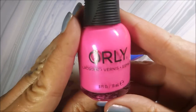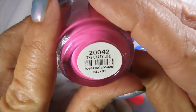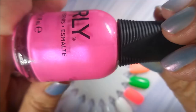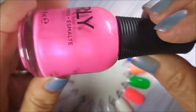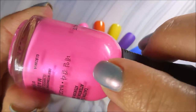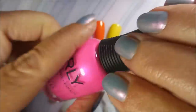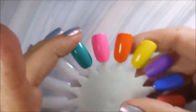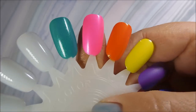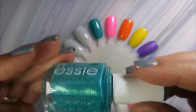Polish number nine — I have an Orly here. This is one my friend Connie sent me and it's called The Crazy Life. It's just one of those beautiful bubblegum Barbie-doll pinks — just like bubblicious. It's got that shining purple flash in it and I love a pink polish like that. Beautiful!